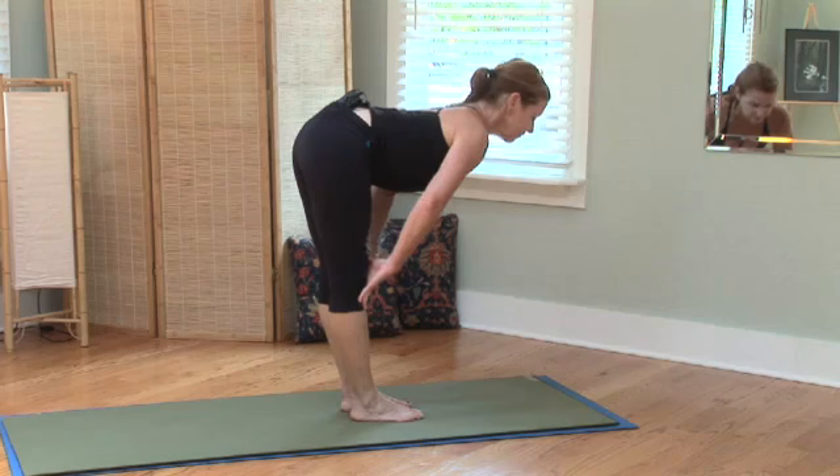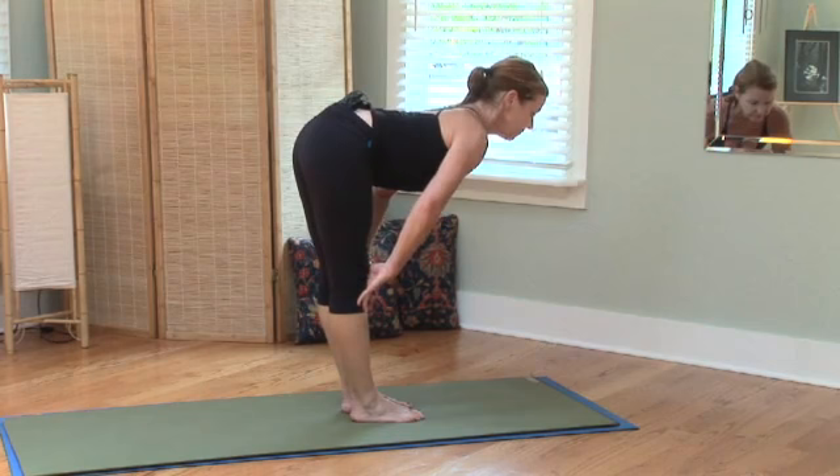Hi, I'm Suzanne, owner of Soli Yoga in Palm Harbor, Florida. And today, let's explore how yoga can aid those with scoliosis.